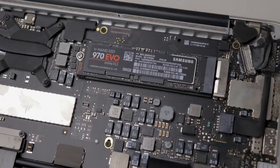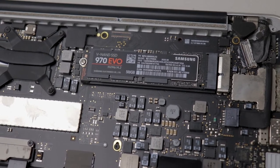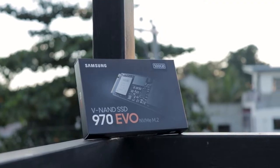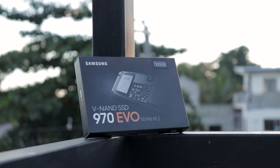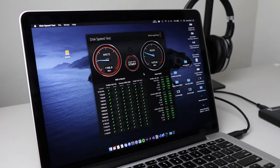In this video, I'll show you what I think is the best way, the easiest, and the cheapest way to upgrade the SSD on your 2013 to 2015 Mac. I recently upgraded the SSD on my 2015 13-inch Retina MacBook Pro to a Samsung 970 EVO NVMe SSD. With this, I gained a higher storage capacity SSD and a faster performing one — and all this for just $85.